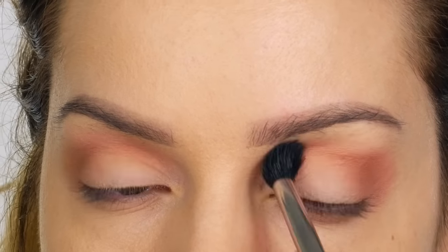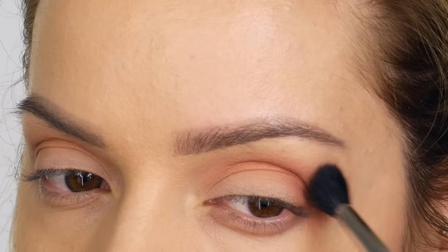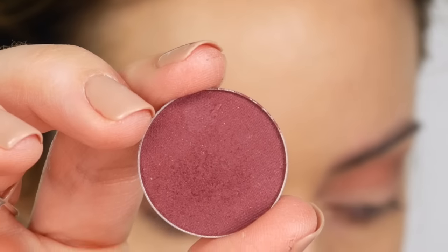Your placement of the brush needs to be on the outer corner first, and then use what's left of the bristles to work that through the socket.